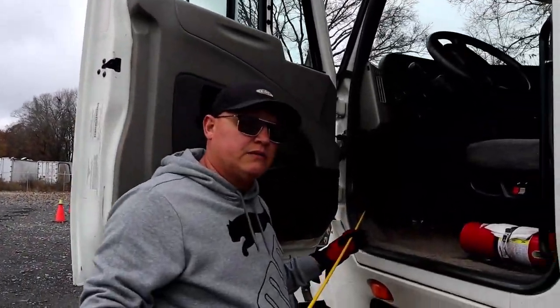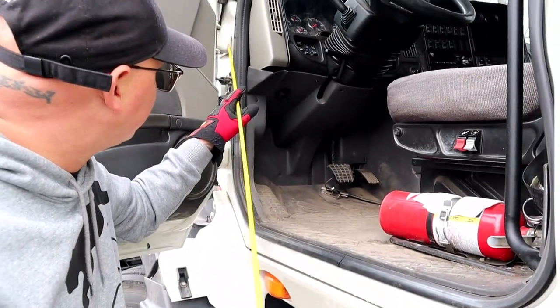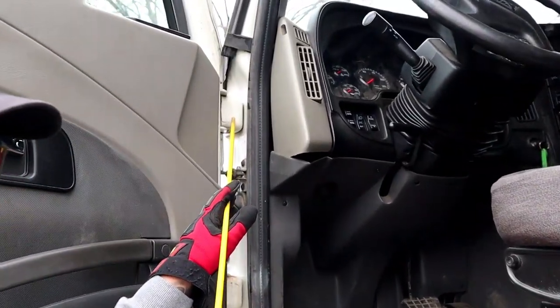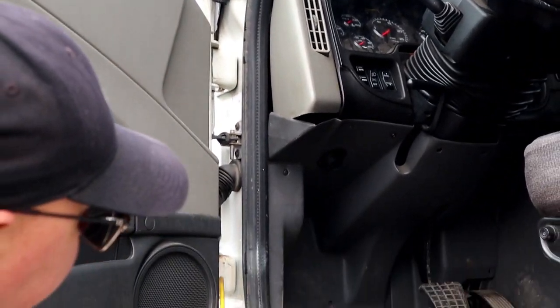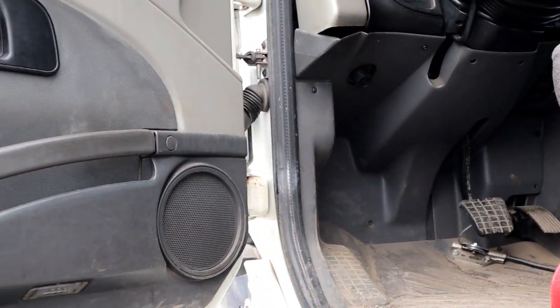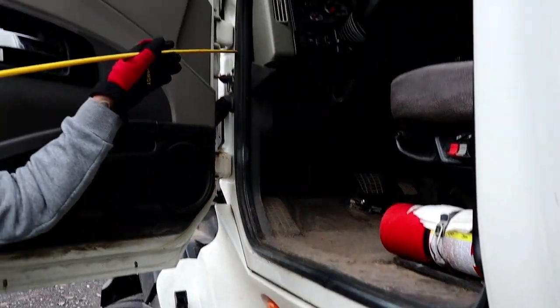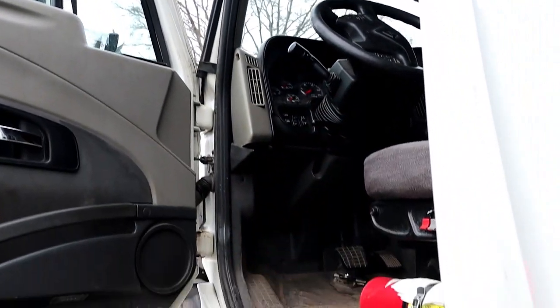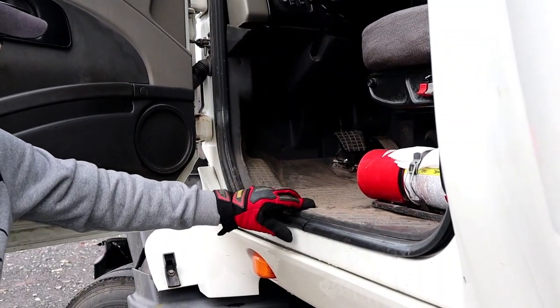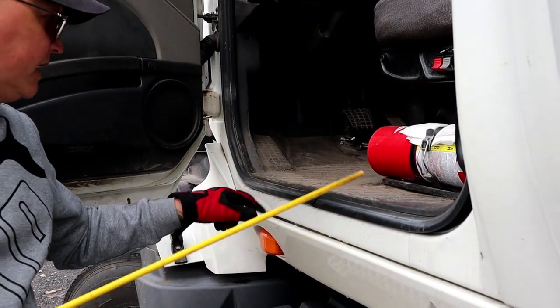We'll go on the inside of our door. We have our door hinges — properly mounted and secure, not bent, cracked, or broken, and it has all its hardware. Then we have our door seal; that's this piece here, it goes all the way around. That's properly mounted and secure, not cut, torn, or dry rotted, and there are no signs of leaks.